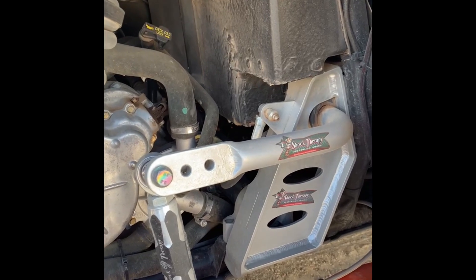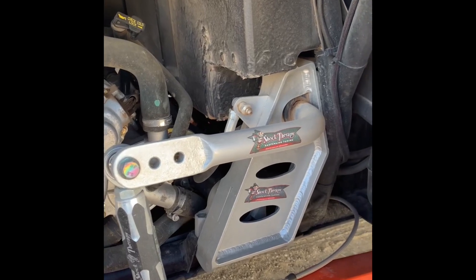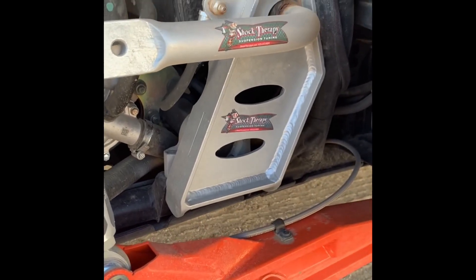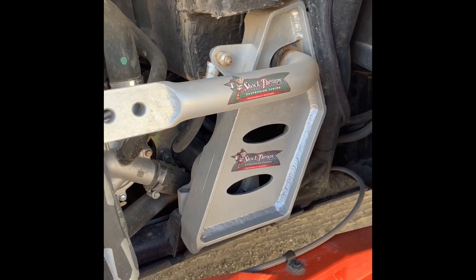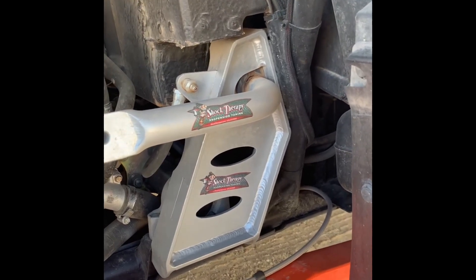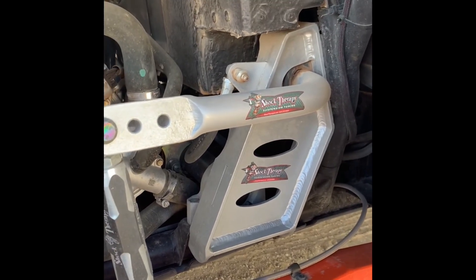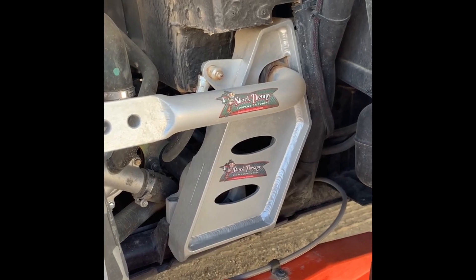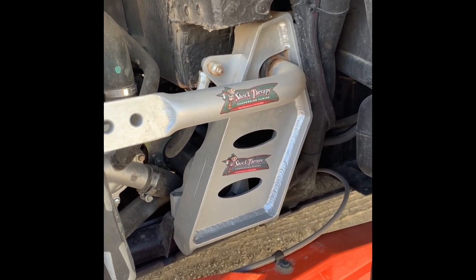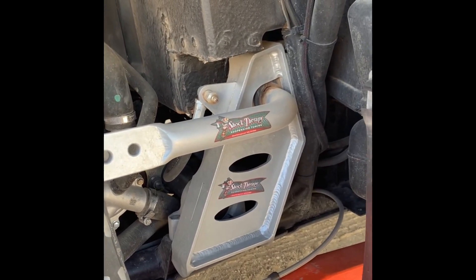Today we're going to be talking about a remote grease fitting for those of you that have installed the Shock Therapy sway bar and the frame supports. This is on a 2014 XP4-1000. If you are running an XP-1000 or a Turbo-1000, I highly recommend the frame supports and also the Shock Therapy sway bar. We'll be doing a review on Shock Therapy here to come, but what we're going to be talking about is my own personal remote grease fitting.